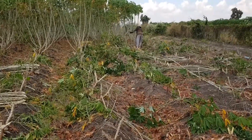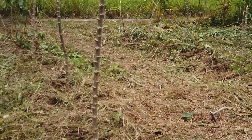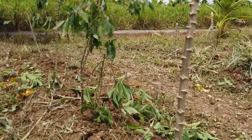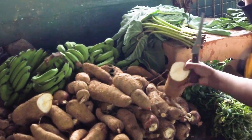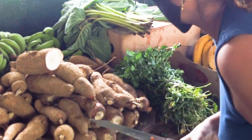About two weeks before harvesting, the plants should be cut back, removing most of the stems and leaves, leaving only 20 to 30 centimeters of the stem still attached to the roots in the ground. This allows the sugars in the tubers to be converted to starches and protects the cassava from rapid deterioration.